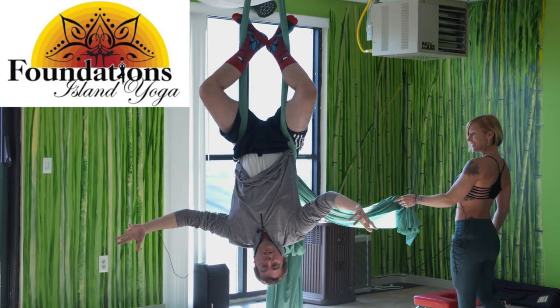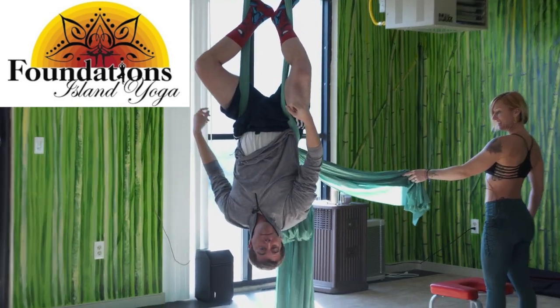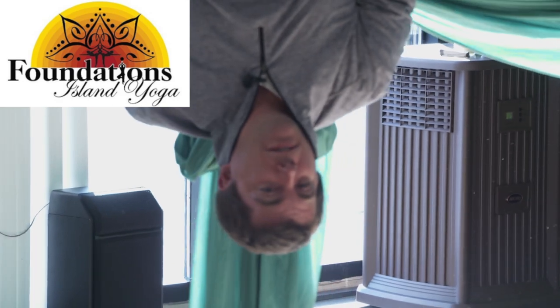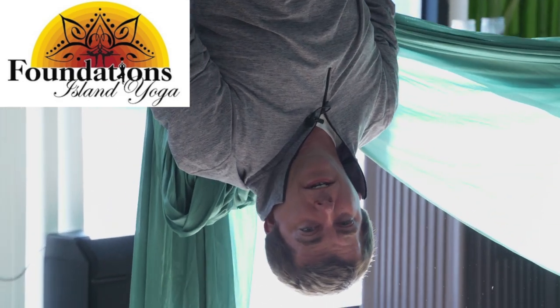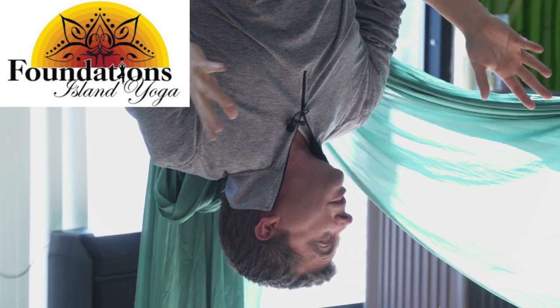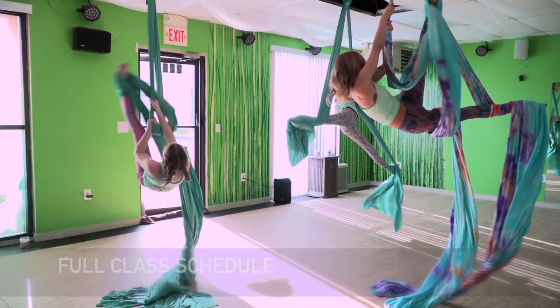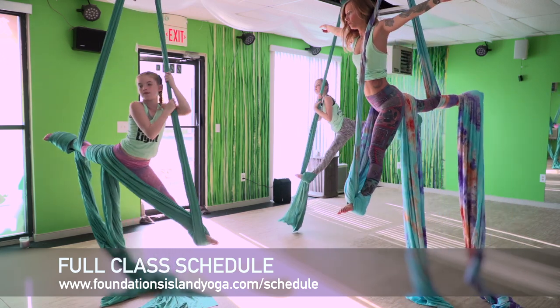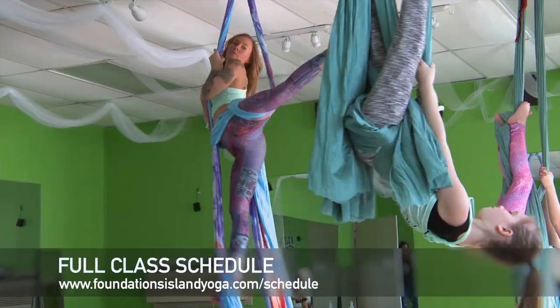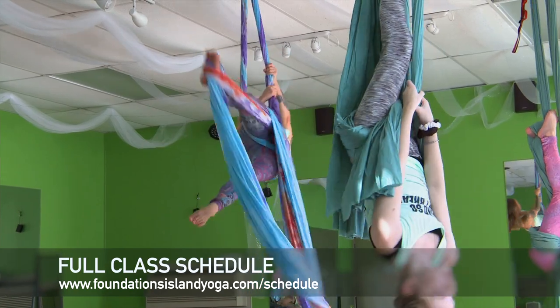Matta Foundations Island Yoga with Carol Ibex — learning to fly, hang upside down, doing all things aerial. We're growing again. We now offer aerial and fabrics here, in a variety of classes. What you see behind me is tricks.